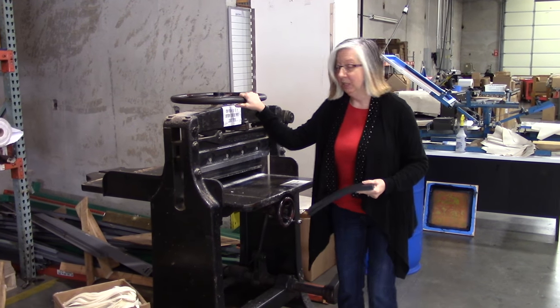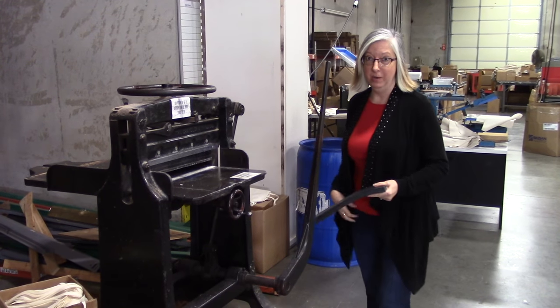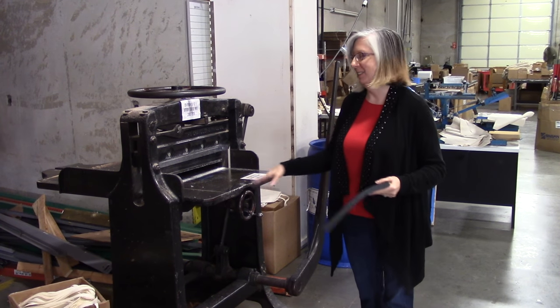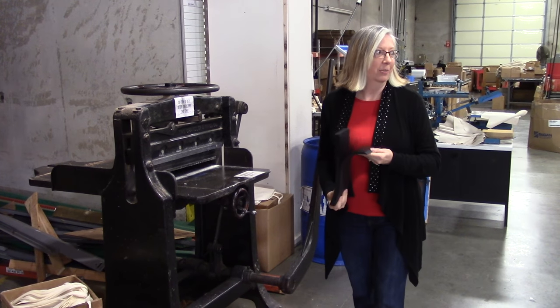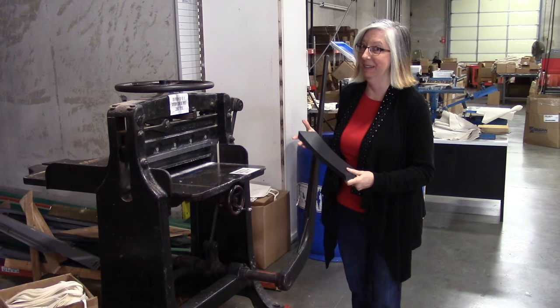There's this really super cool old paper cutter here in the Canvas Court Grants Warehouse, and I just learned how to use it the other day. I'm running around the warehouse just looking for stuff to cut up because it's cool. I thought you might like to see it.